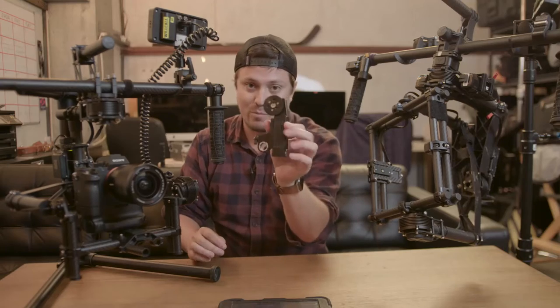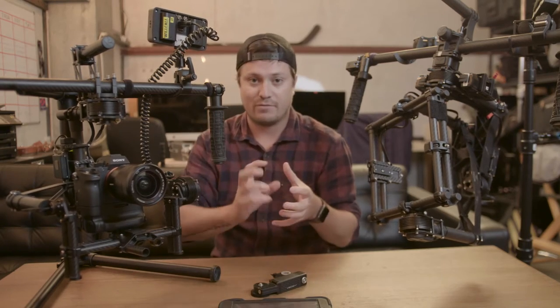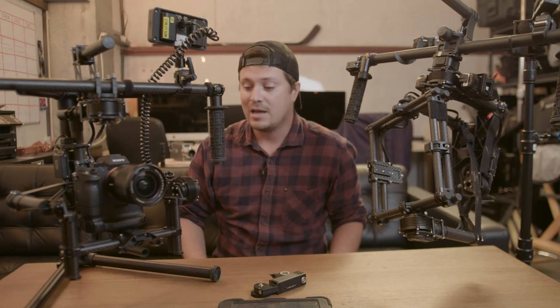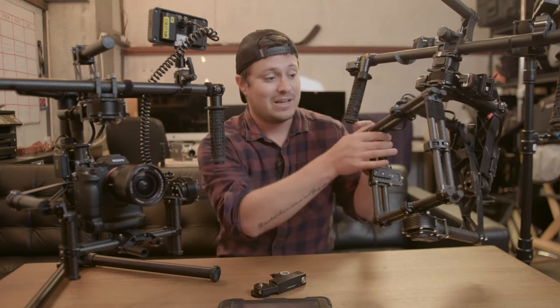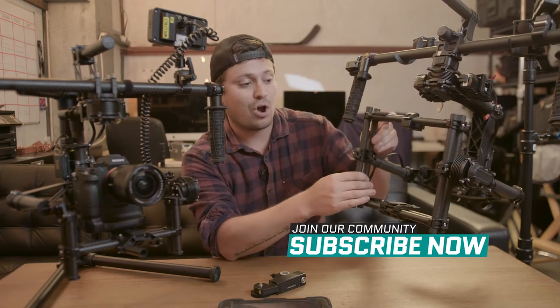You can hook up a remote follow focus — we use a Bartek single channel digital. You can run it to a thumb wheel or have a first assistant pulling focus. But really it's nice to just have this running and gun. We've done lots of sports stuff with Nike and some other work where we're just running and gunning. The M15 is a little bit bigger. You can see it already has a crossbar up here, which you can put on the M10 if you like. They're all customizable, still carbon fiber.